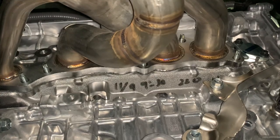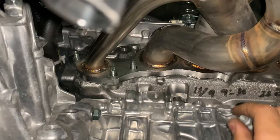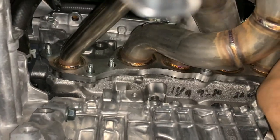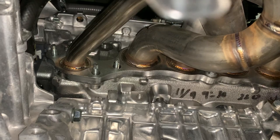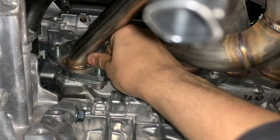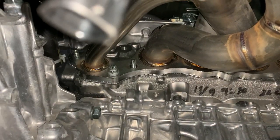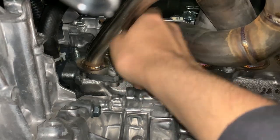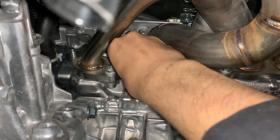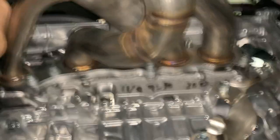Once you line up the 2J Racing headers with the studs, you can start putting in all the 12mm bolts. Once you have them all hand tightened, you will need a triple extension with a 12mm deep socket. Hand tighten them all the way as you can, make sure they're snug, and once they're snug pass it about 45 degrees more and you should be good.